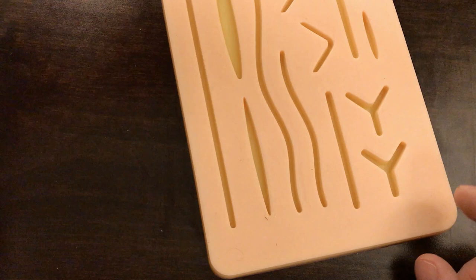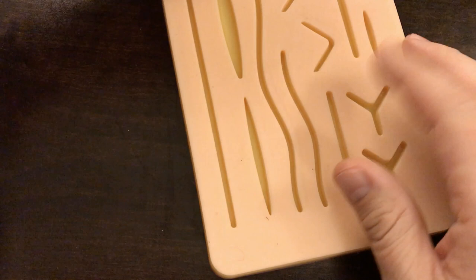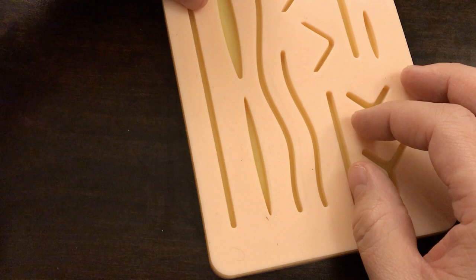Hey everyone, welcome to another Mini Med Lessons video. Today I'm going to be talking about how to place skin staples to close a laceration. Please hit subscribe and hit the bell button so you get notifications every time I post a new video. Thank you for all the support.